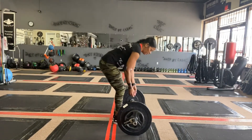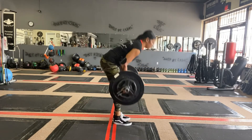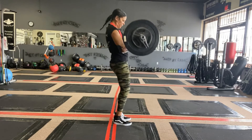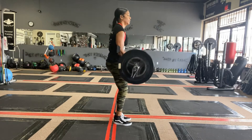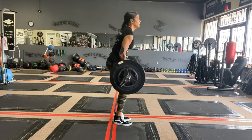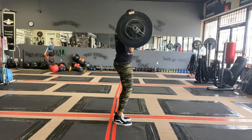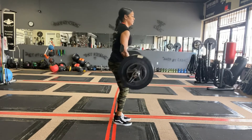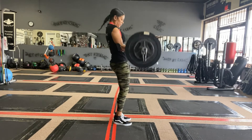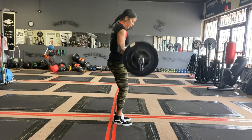Next I have bicep curls, grabbing that bar. Make sure your chest is standing tall, a little bend in the knee, squeezing your abs, nice and slow, isolating on those biceps. I can really feel the intensity in my biceps, trying to maintain control of my body. Six nice reps.